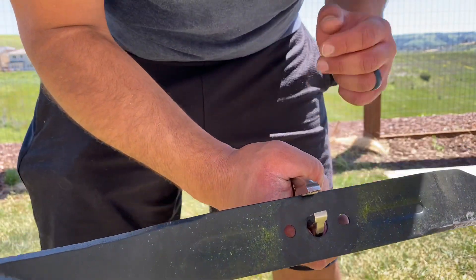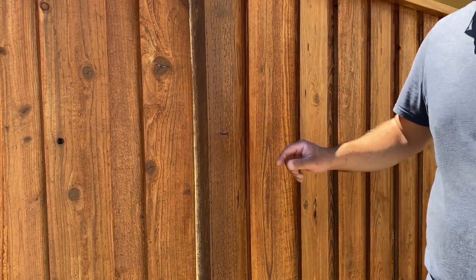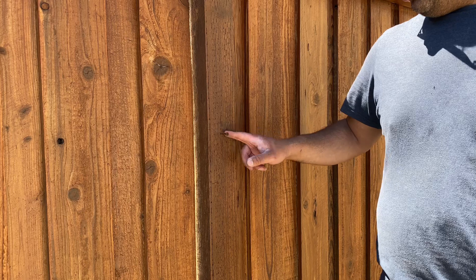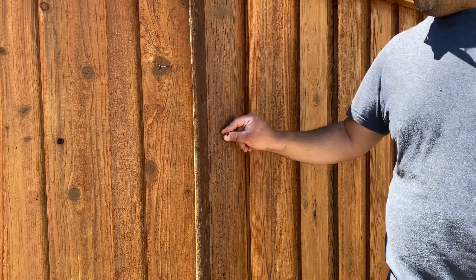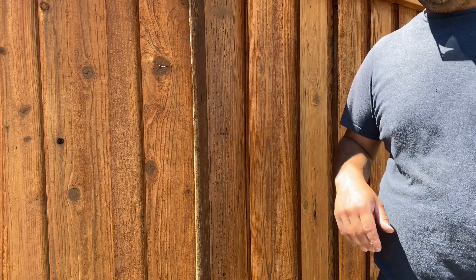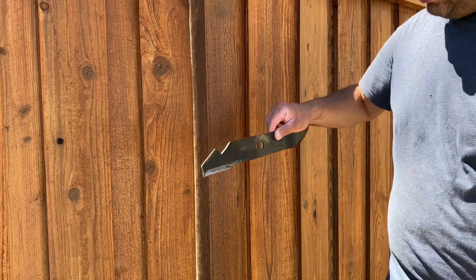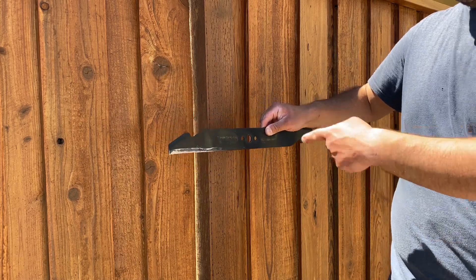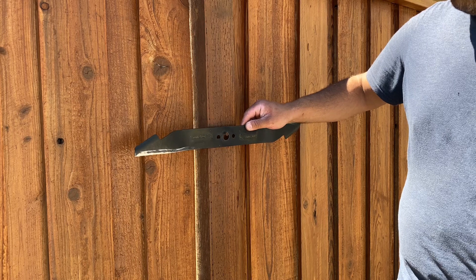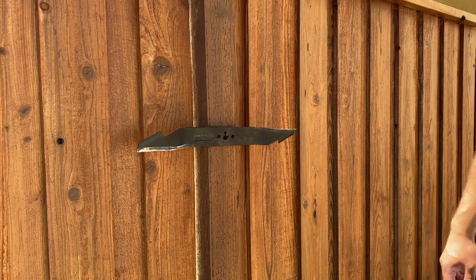I've got the blade sharpened on both sides, and now we're going to have to balance it. To do that, I'm going to use this little screw right here — it's just a screw screwed into this fence post. The builder left it when they put the fence up so I've just been using it for this purpose. Basically, you take the blade and balance it on the screw point — you could also use a screwdriver or a vice — and you set it down and follow the blade.